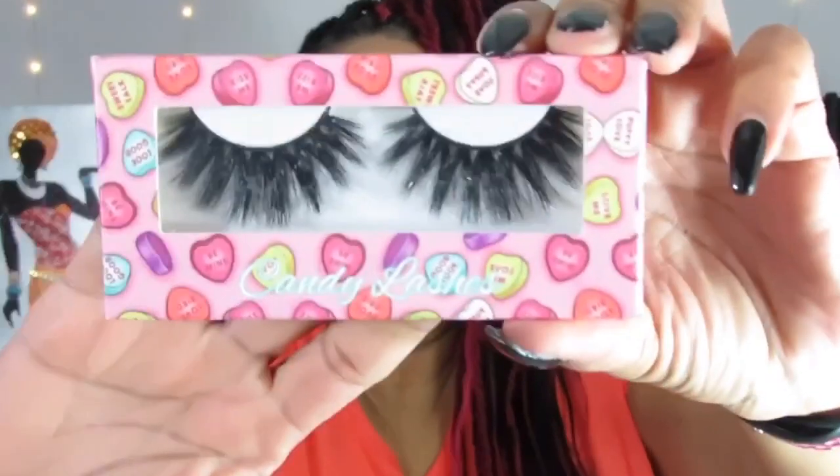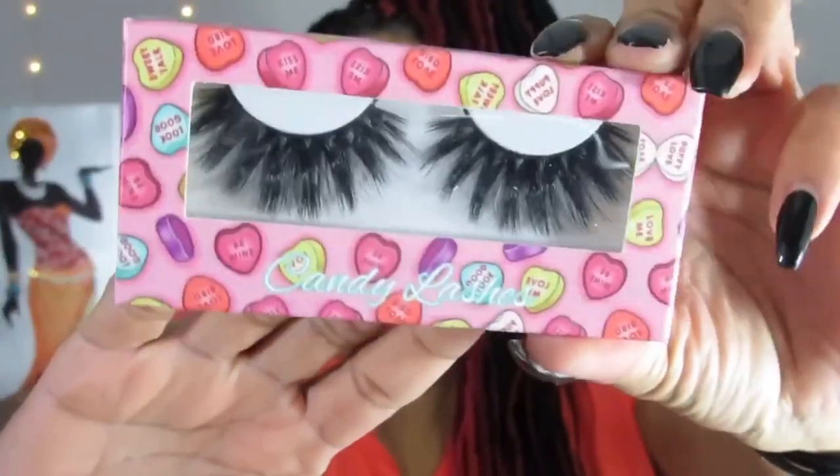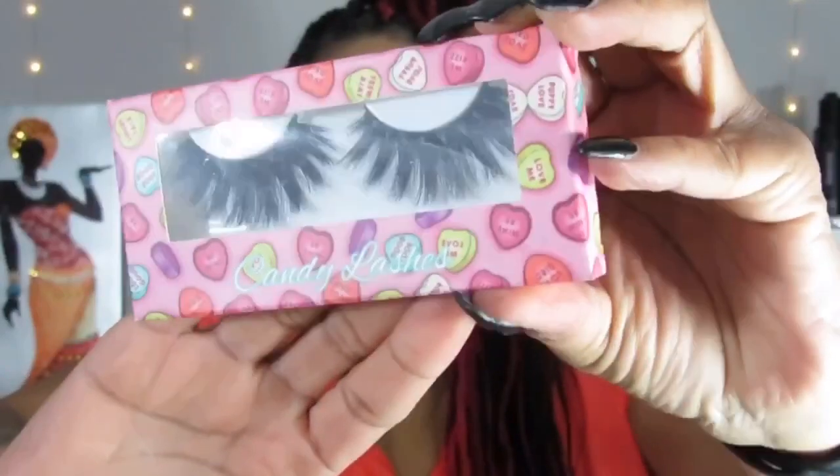The next pair is the Candy Lashes, also appropriate for Valentine's Day. These are nice — very dramatic, really bold, but really pretty. I don't think I have to take each pair out, you guys can see. Very, very pretty. I would rock these — they would look good today even with this basic look. And the style name on these is Pop Rocks.